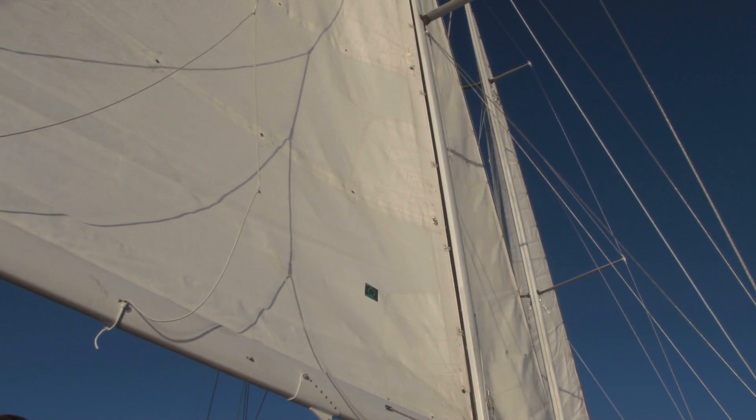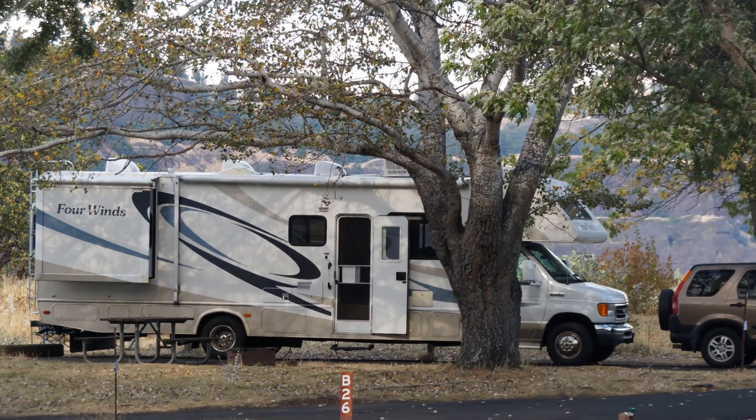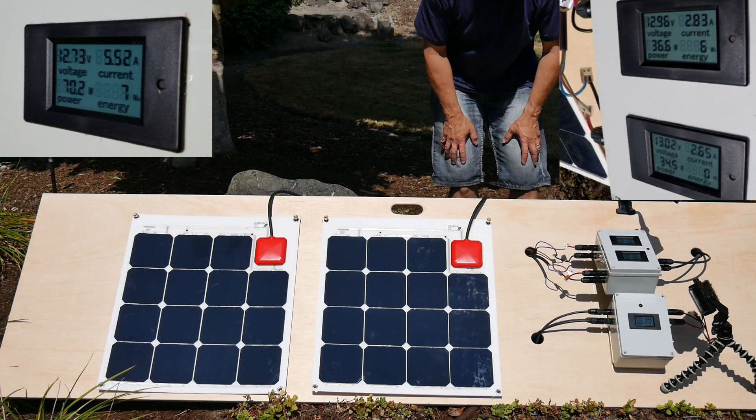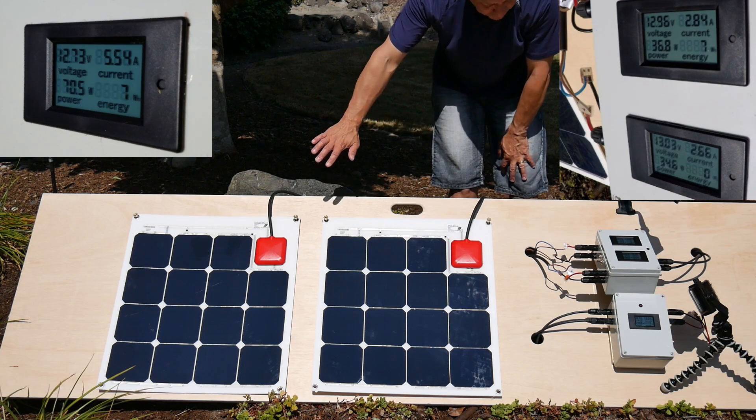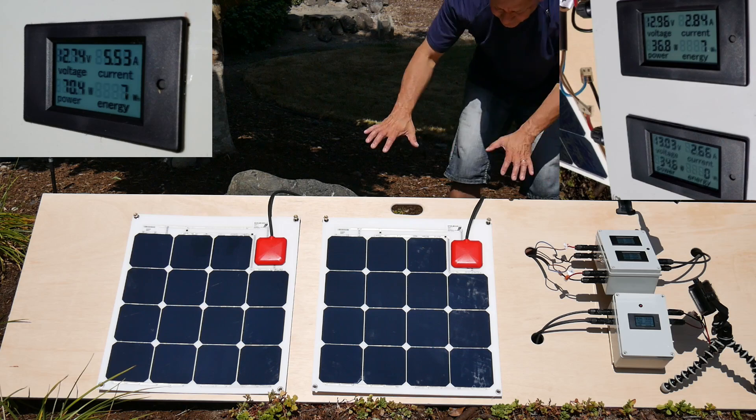Another key benefit is for situations where you really need the most efficient charging in less-than-optimal conditions. For example, these are really good for sailing applications because you have the boom, the mast, and things above that are always going to be blocking or providing some shade as you move around. The same is true for an RV — driving around with trees and changing conditions. This distributed MPPT setup, as opposed to a centralized MPPT setup, has some real benefit. Let's see what happens when we simulate some shade.